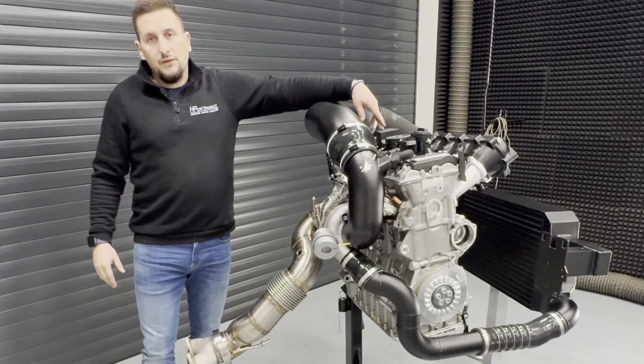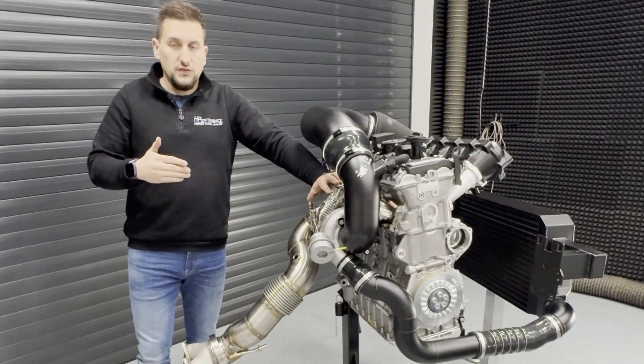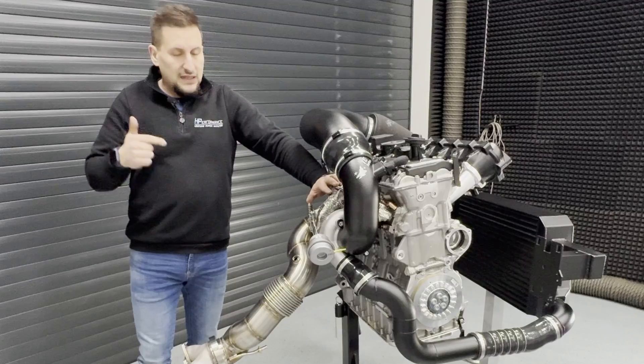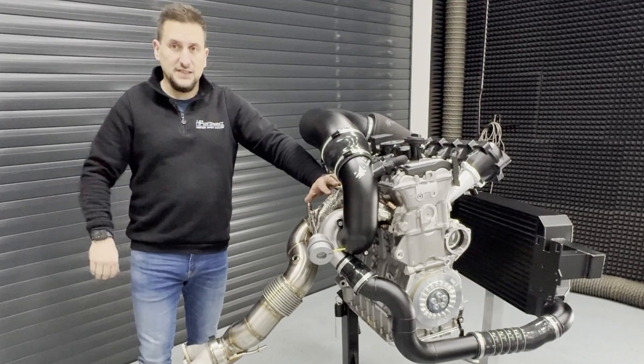Even with increased compression levels of maybe 10.5, 11, 11.5, or 12.0, in combination with alcohol fuels, this drives like an angry hornet — it is unimaginable how aggressively these engines can perform.